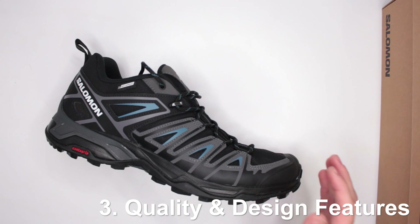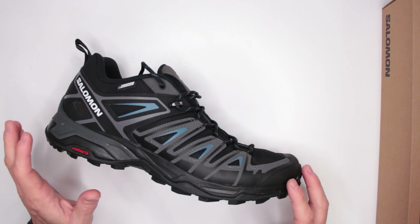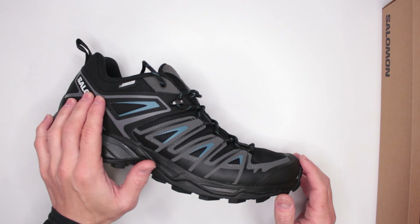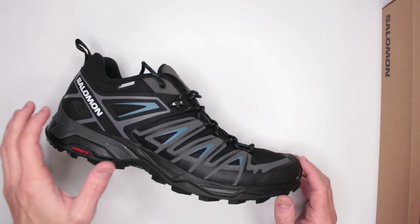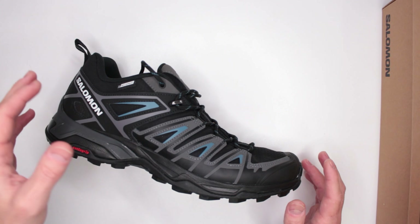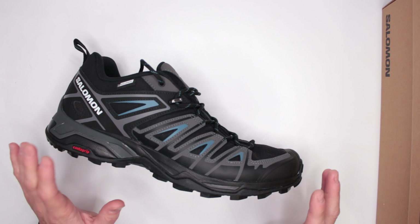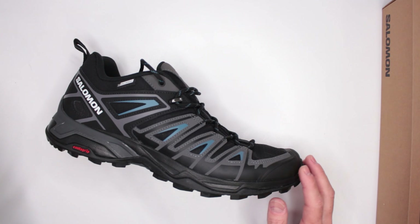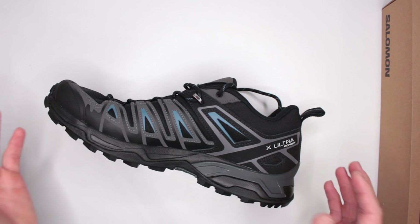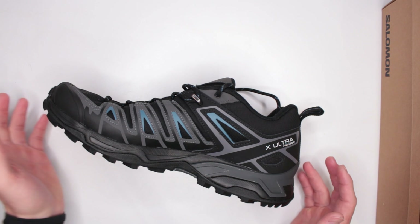Criteria number three: quality and design features. Quality-wise, Salomon knows what they're doing in outdoor footwear. When it comes specifically to the X Ultra line, they've nailed it. In the mid boot version it's still my all-time favorite hiking boot, and with this shoe it's no exception. The Pioneer is cheaper than the Gore-Tex version, and honestly I think it might be an even better deal overall. Check out the Amazon reviews — plenty of them — links in the description.